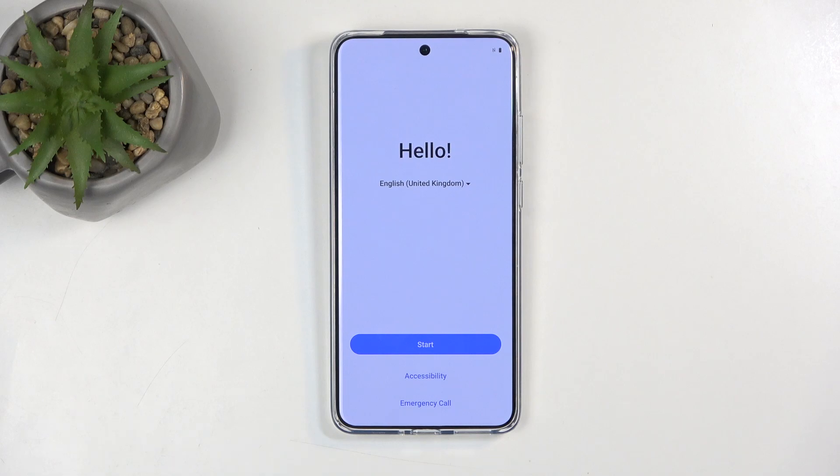Welcome. I'm from the Misei Vivo X200 Pro and today I will show you how you can go through the setup process of this device.